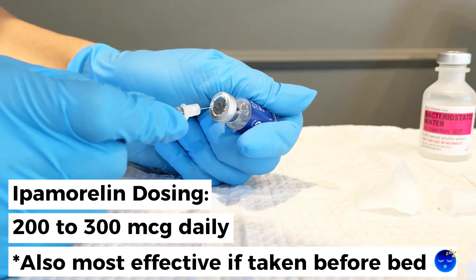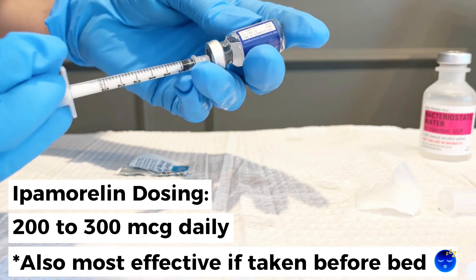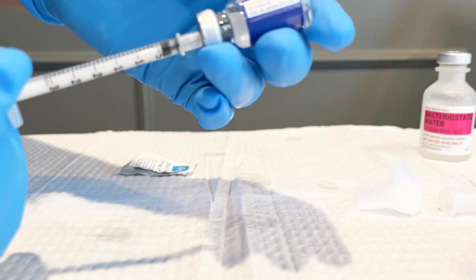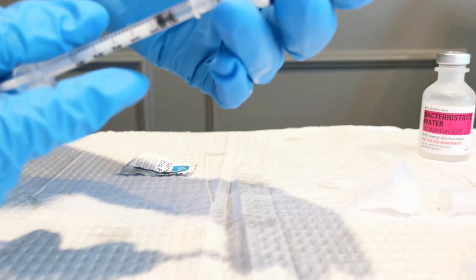A good dose for Ipamorelin is going to be 200 to 300 micrograms daily. I like to start my patients at 100 micrograms of each, which will look like four units — I'll show you here — and then work them up to 200 micrograms, which is eight units.